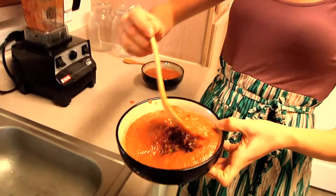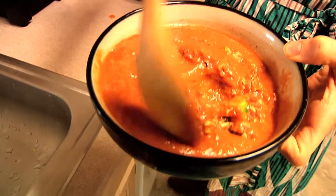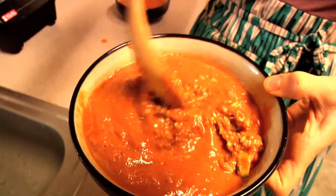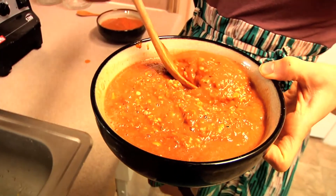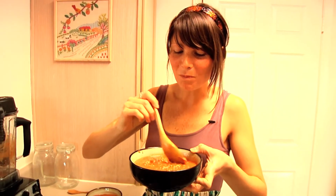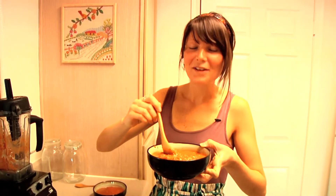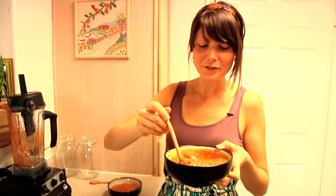I'm just going to mix up our chili here, and that is it. I'll give it a taste and we'll see how it is. Mmm, mmm, mmm! It's super chunky and creamy and delicious and flavorful. The sage and oregano really, really pops in there.